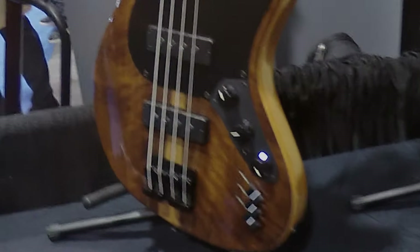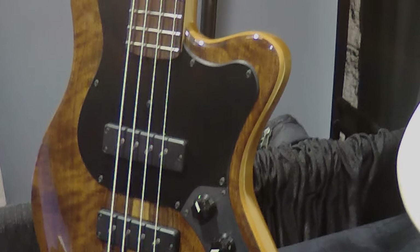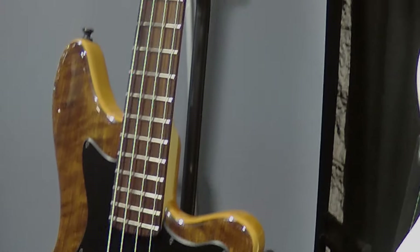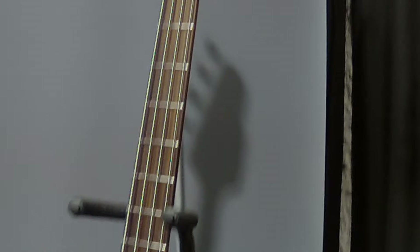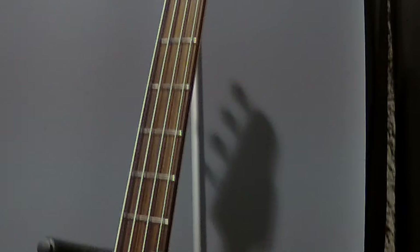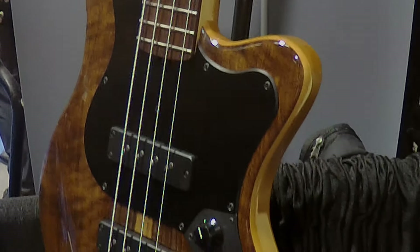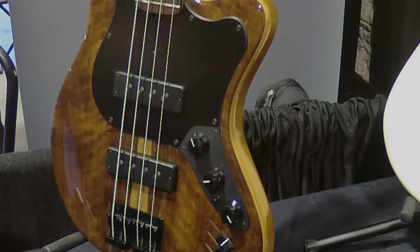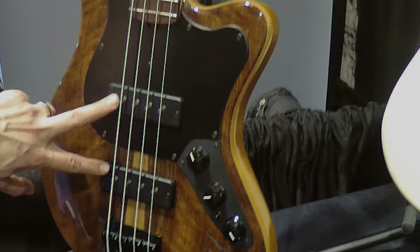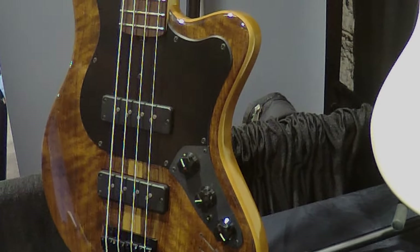Last but not least, probably the one that I have played the most at the show, or played the most since building, because I'm more of a four-string player. It's got Amazon Rosewood with a quarter-sawn maple neck — all the basses have quarter-sawn maple necks — with an alder body, so it's got a very vintage vibe. But with the Nordstrand Fat Stacks again, single coil mode, hum-canceling, and the three-band boost.